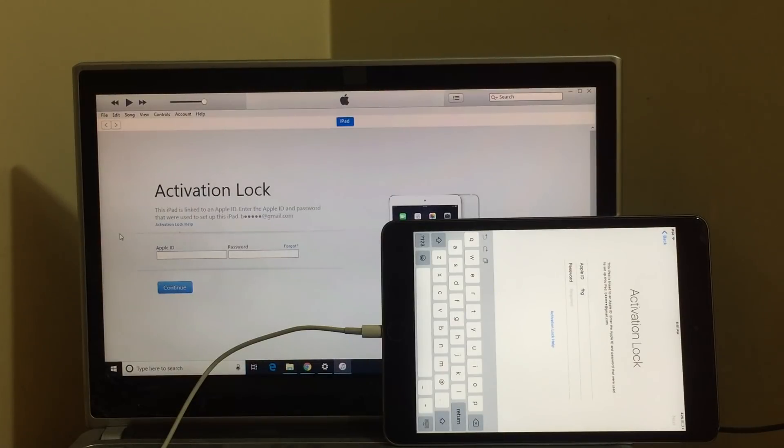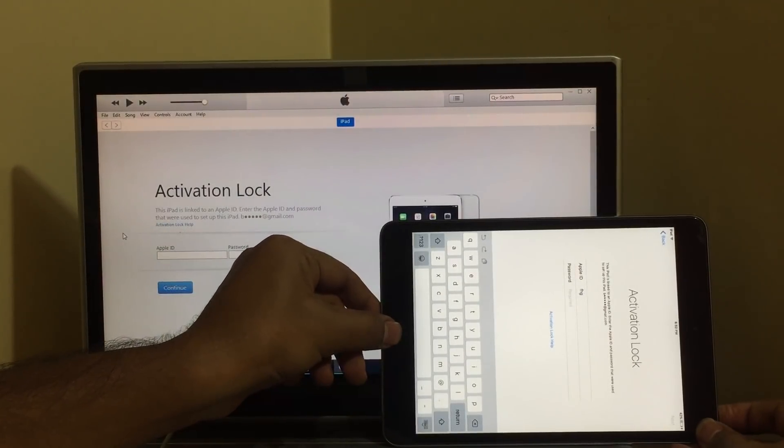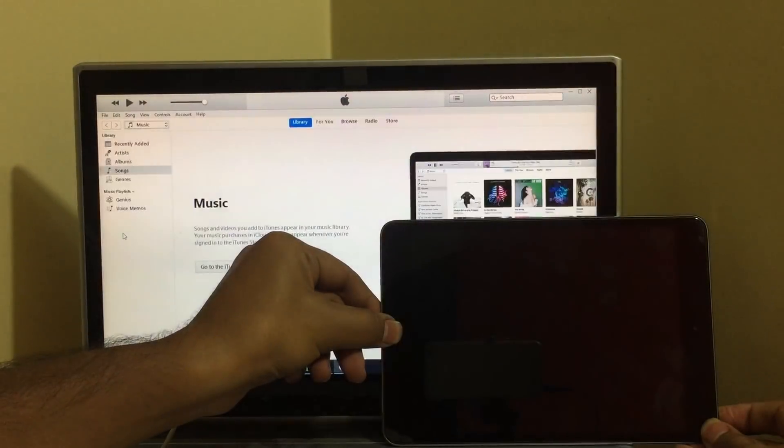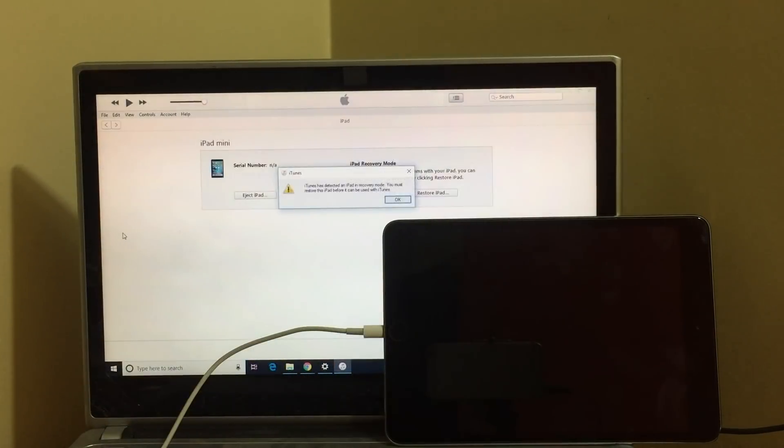To do the iCloud unlock, all you have to do is first put the device into DFU mode. To do that, press the power button and the home button simultaneously. Once the device is turned off, let go of the power button but keep pressing the home button. The device has now entered DFU mode and iTunes says it has detected the device.